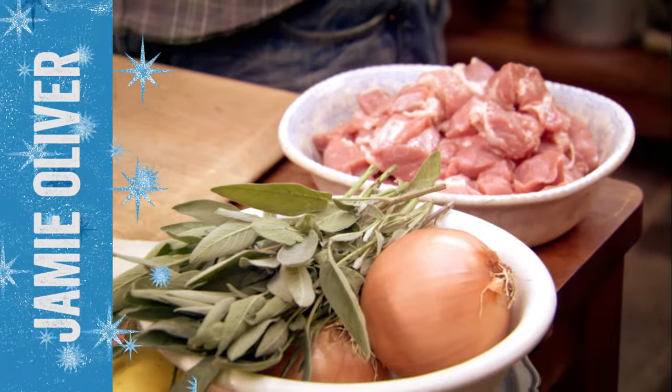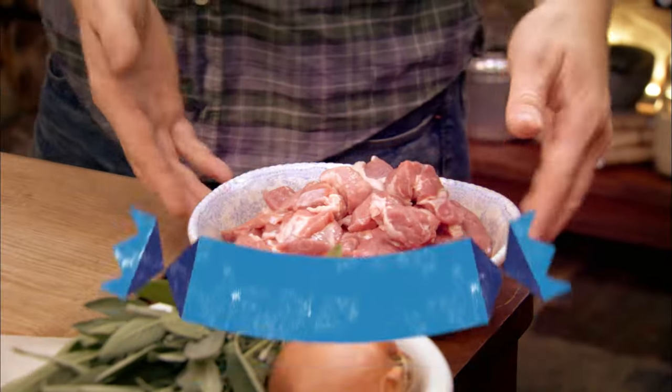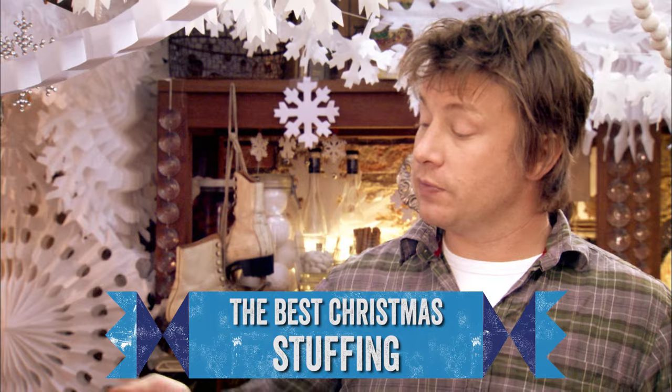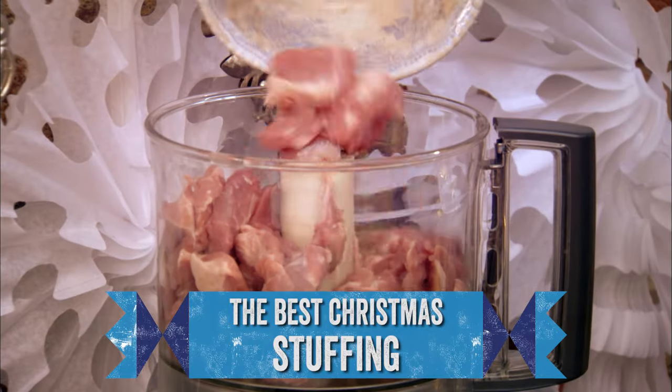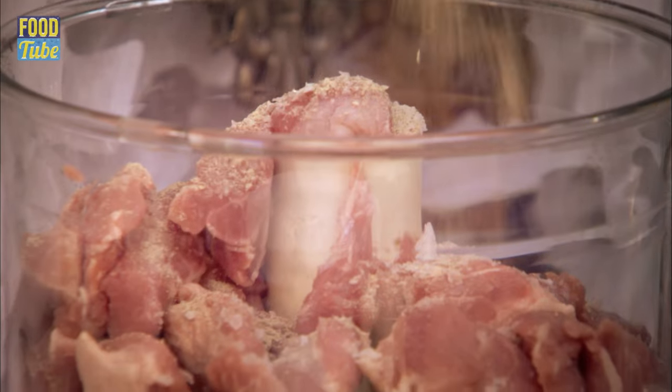I want to give you a way that is really simple, really quick and packs a really good flavour punch. So literally all I'm going to do is put that kilo of diced pork shoulder in a food processor, some sea salt, big pinch of white pepper.